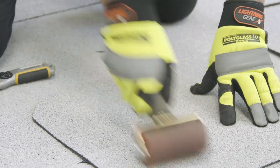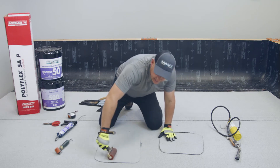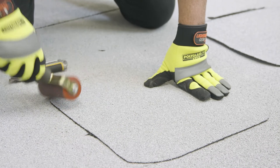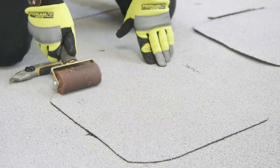Go around the entire patch, paying close attention to the leading edge of the patch, and hand-roll it, applying pressure evenly to the entire surface. With that patch complete, I'll show you another version using heat instead of adhesive.